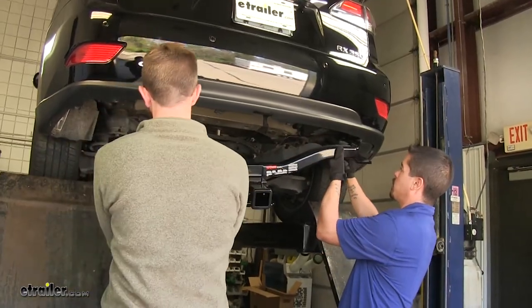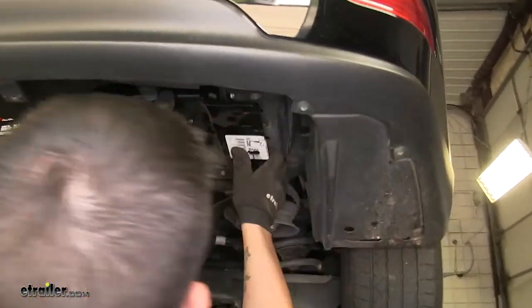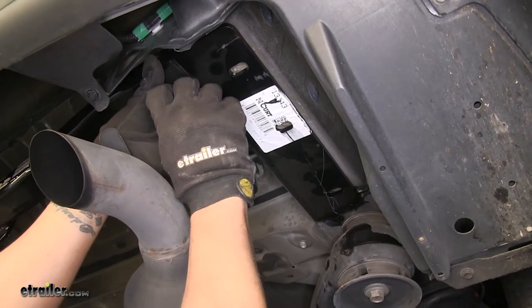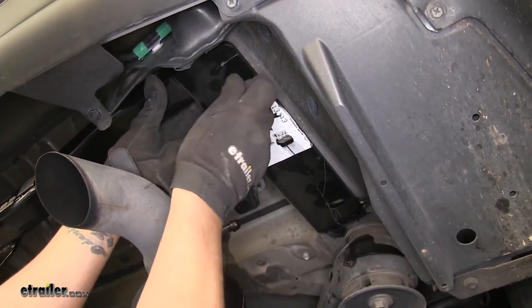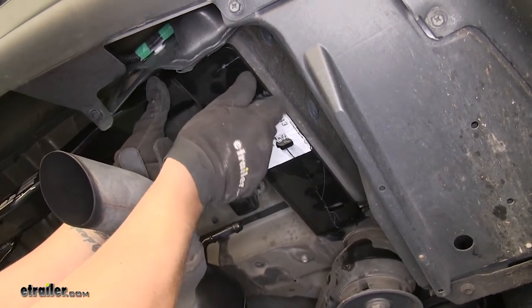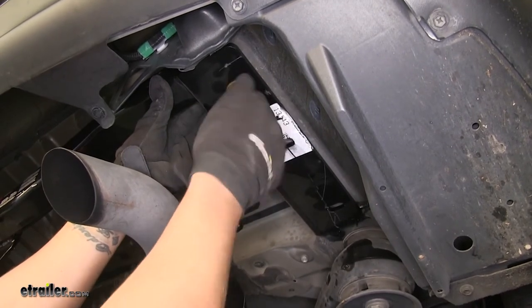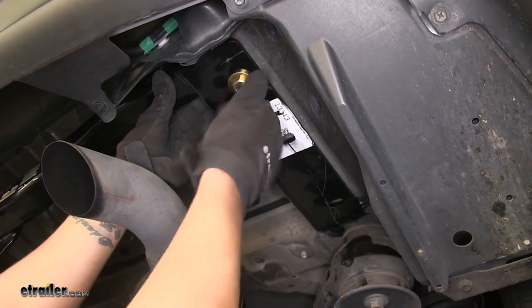I've got an extra set of hands to help me put my hitch in place. We're going to raise it over the exhaust and pass it on either side, and you can see all of our mounting holes are going to line up in the frame. You're going to want to mount loosely one bolt on each side of the hitch just to hold it so it won't fall down. We're going to be using the furthest back hole because since ours is the F model, we're going to have a little bit more things to do.